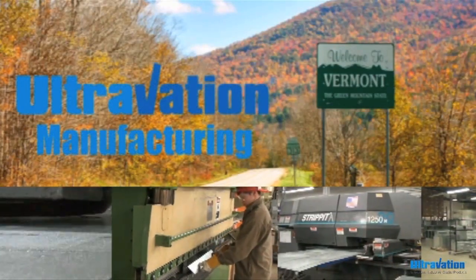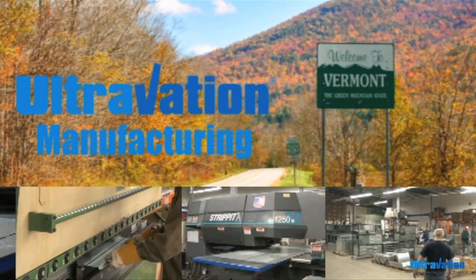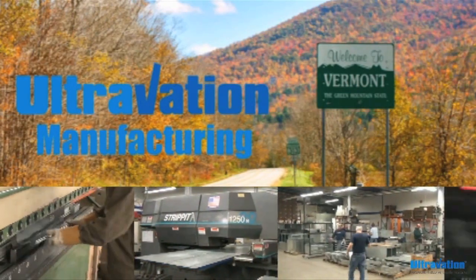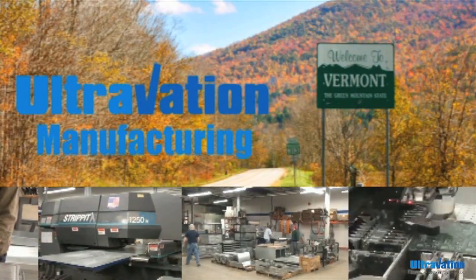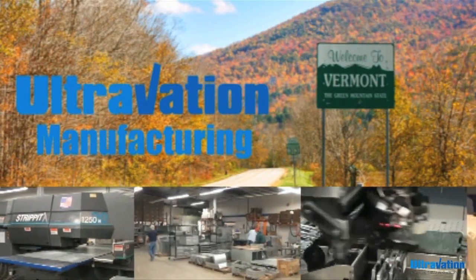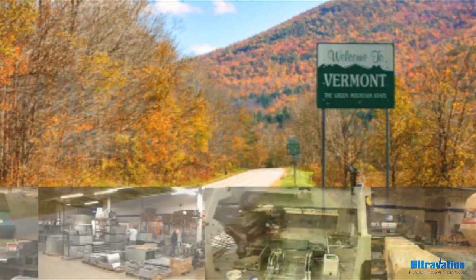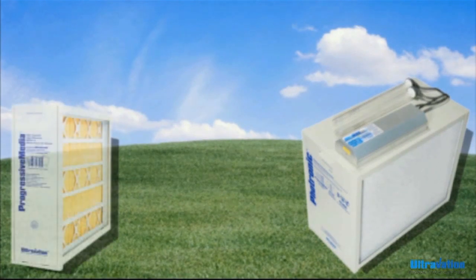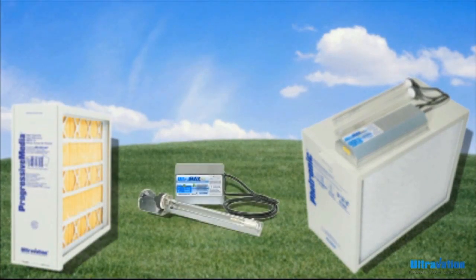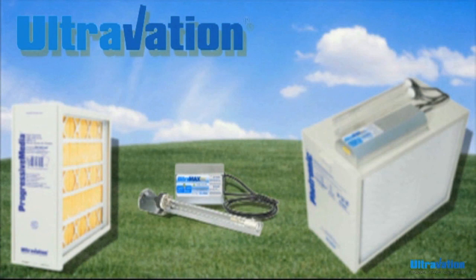Hello, this is Scott Russell, President and Co-Founder of Ultravation. Ultravation is a leading manufacturer of indoor air quality products, appropriately located in the Green Mountains of Vermont. Ultravation has been providing clean air to customers for the last decade. We manufacture over 100 products for both the residential and commercial marketplace. In short, we are specialists in manufacturing products that effectively manage and optimize indoor air quality.